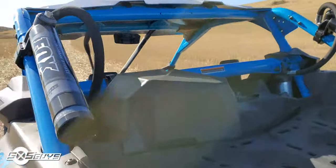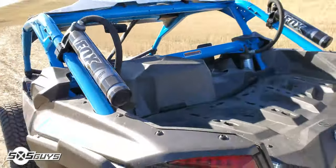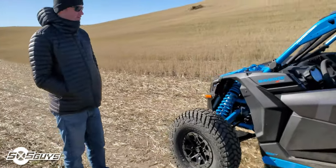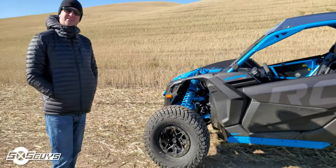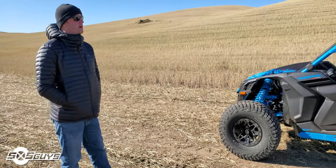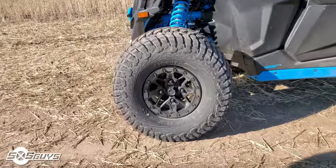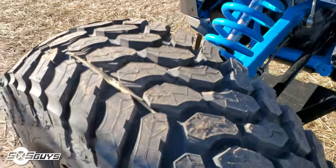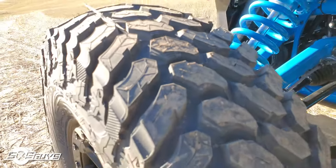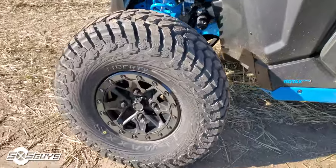Coming around back, you can see the air intake is right behind the driver — that's a point of contention between various groups and factions. I love that it comes with the Liberties. I ran them on my YXZ — I had probably about a thousand miles on a set of Liberties and they performed so well. Really happy with how they wore and how they performed. They have a really great tread pattern — not the greatest for mud, but holding onto a line I really think the world of them.